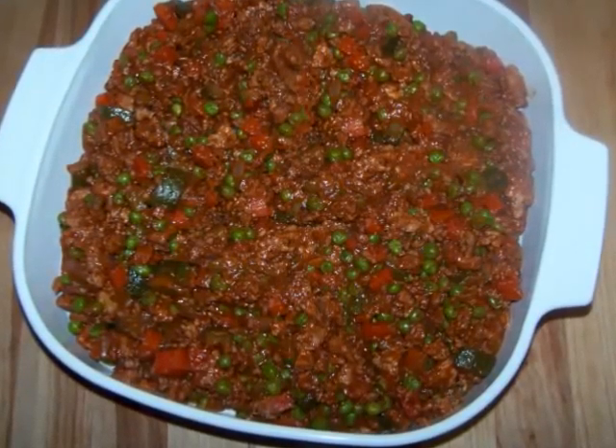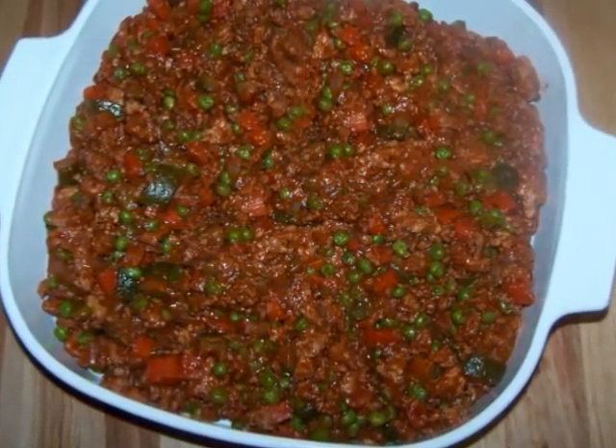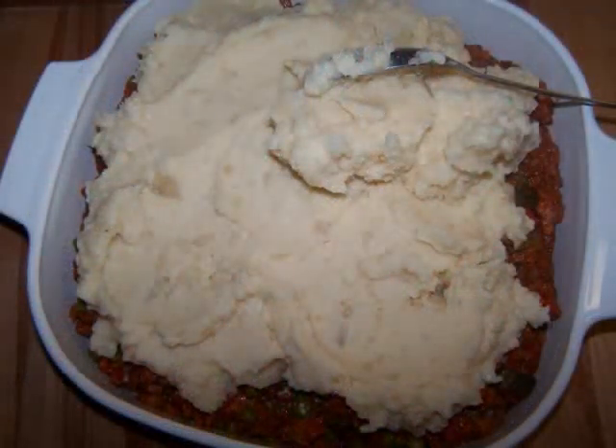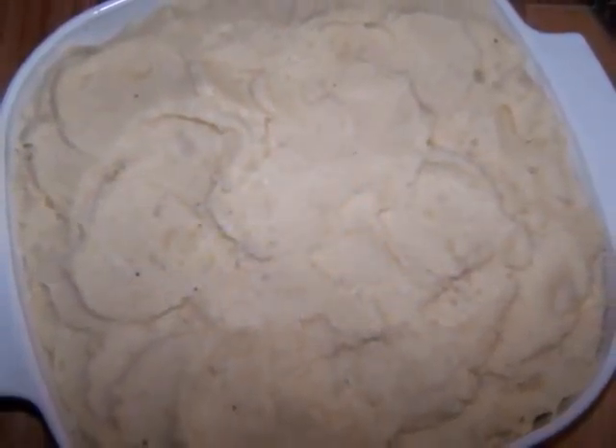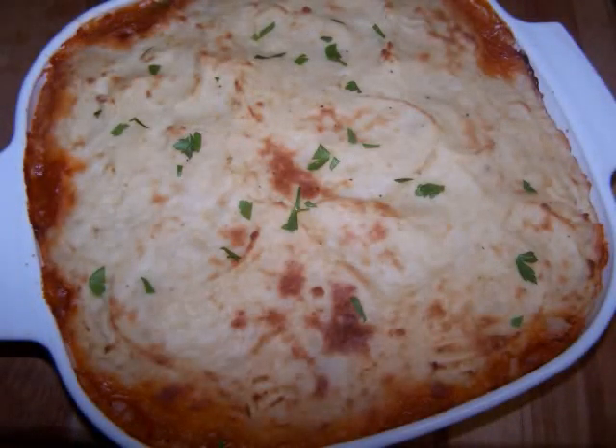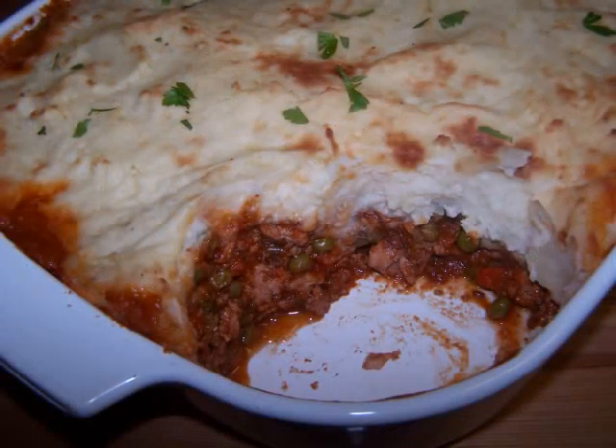Spoon the meat mixture into the bottom of a greased 10 by 10 inch baking dish, then top with the mashed potatoes. You could use a fork to create a pattern on top, or just use the back of a spoon to swirl the top around a little bit. Then bake it uncovered at 375 degrees for 25 minutes and it will be ready to serve.